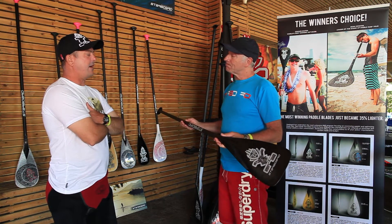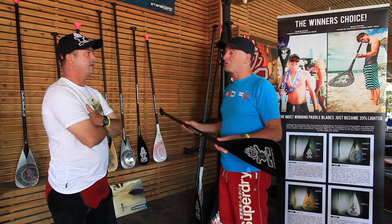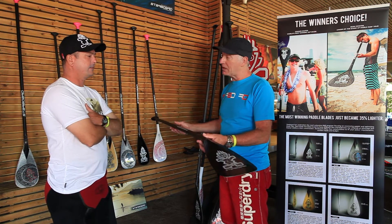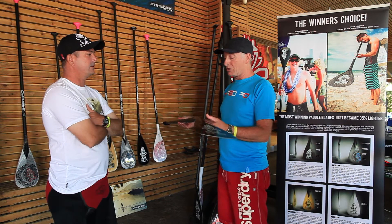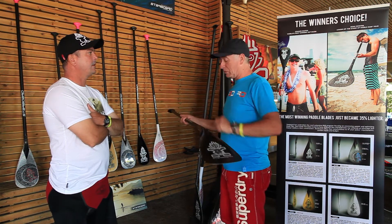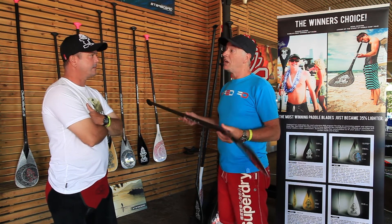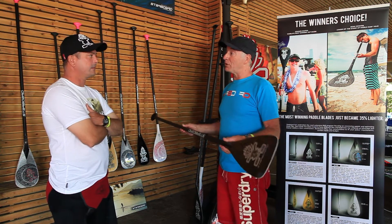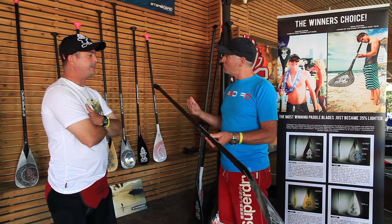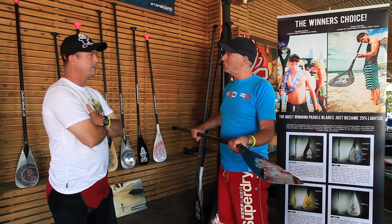About how long would you say it takes to put a blade on a shaft? I would say no longer than three minutes. You heat it up — by the time the steam gets heated, you're only talking about pulling it apart, find the new blade, heat it up again, push it in — two to three minutes. Then you've got yourself a whole new paddle for doing a different discipline, but you've got the reliable shaft you're used to, the reliable grip you're used to, just slide on your new blade.